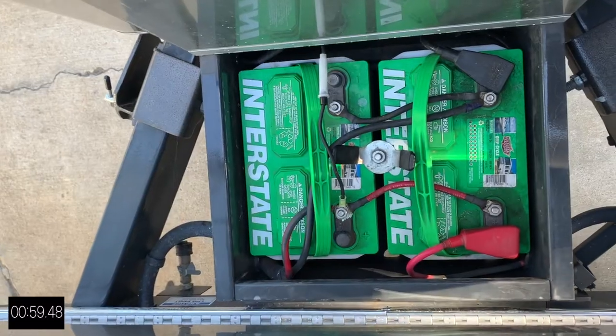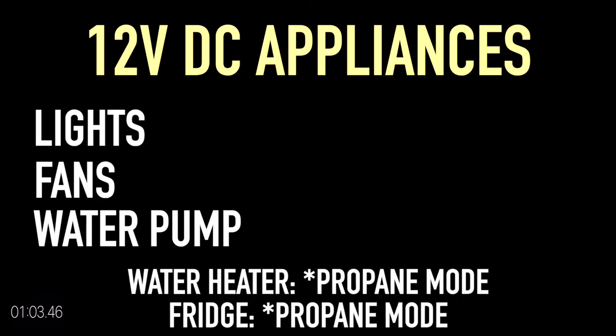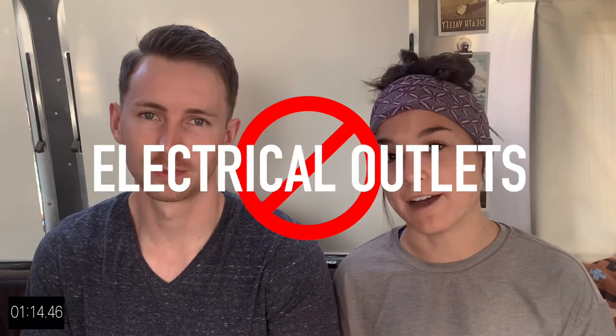When you are connected to shore power, there are no limitations on what appliances you can use in your RV. When you aren't hooked up to shore power, you're usually relying on your internal battery as your primary energy source. Your battery does allow you to use lights, ceiling fans, your water pump, and any of your gas-powered appliances. When you're not hooked up, expect to go without your air conditioner, your microwave, your TV, and your electrical outlets.